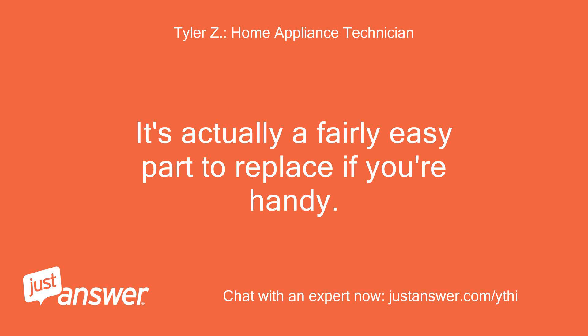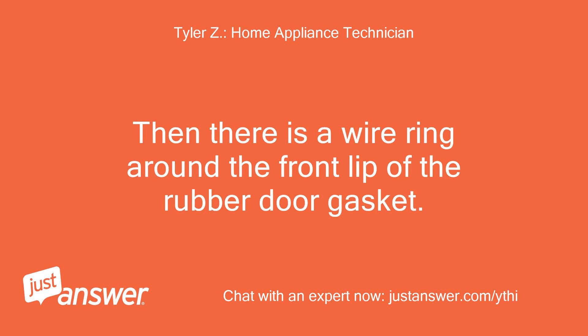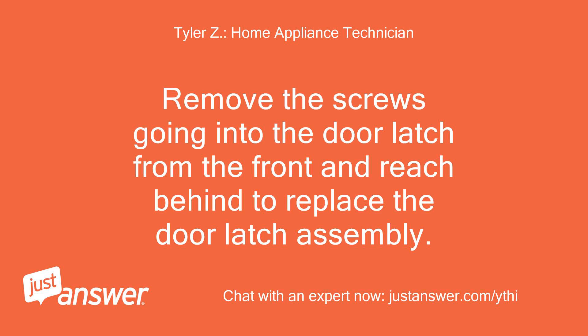It's actually a fairly easy part to replace if you're handy. You'll need to unplug the washer and open the door to start with. Then there is a wire ring around the front lip of the rubber door gasket. Use a flat head screwdriver and pry the wire ring off. From there you can pull the gasket back out of the way. Remove the screws going into the door latch from the front and reach behind to replace the door latch assembly.